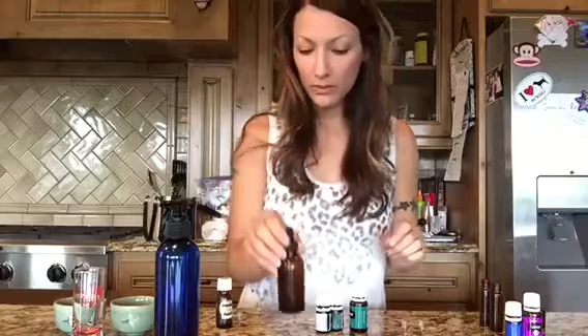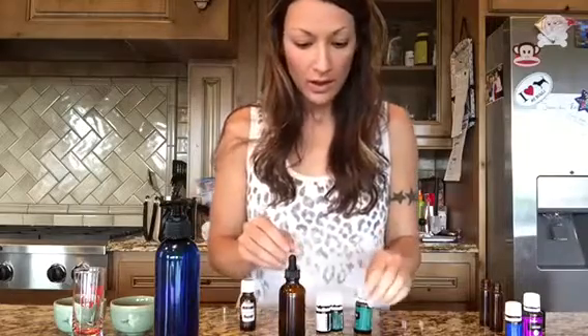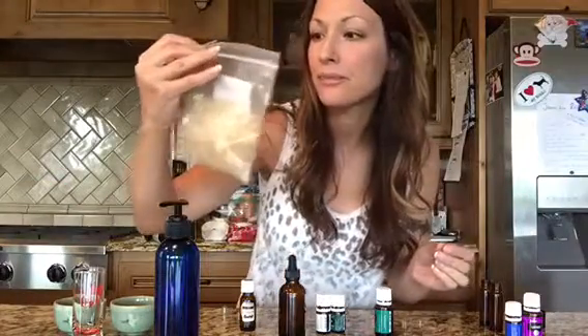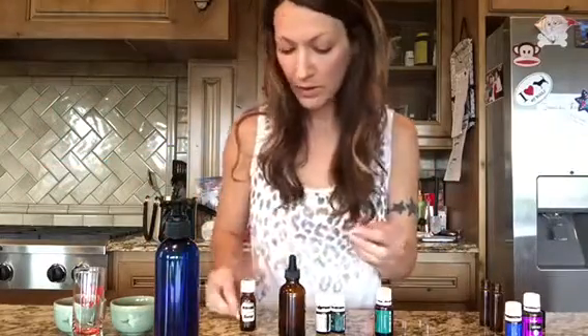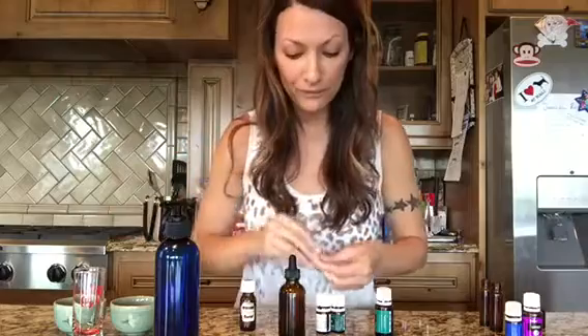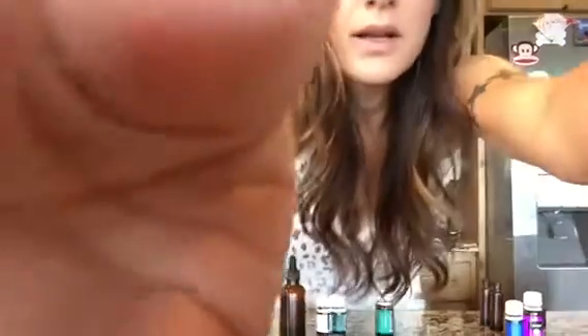Hi guys! I was told to do a video for Make It Monday. I'm kind of slouching so I can see the camera while I do my squats for the day. I'm going to make capsules for my kids and for myself. For my kids I use these tiny itty-bitty size 4 capsules so they can swallow them, and for myself I use the giant horse pills — size 00 or something like that.